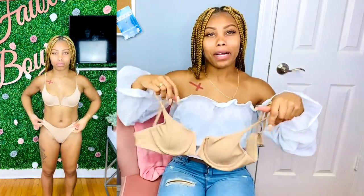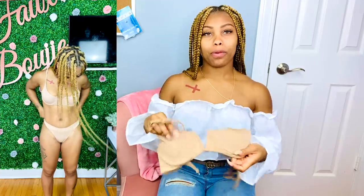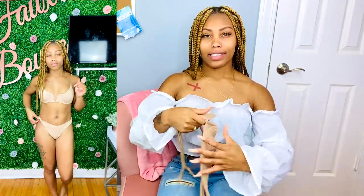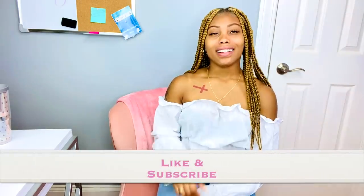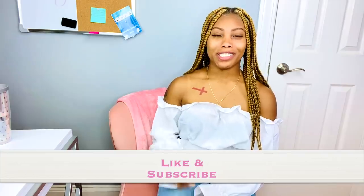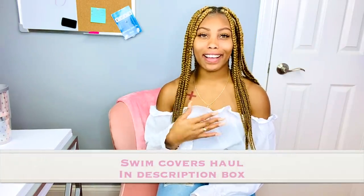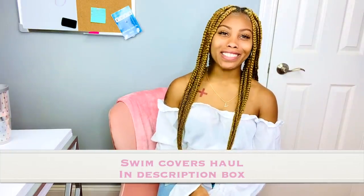I have mom boobs, I'm a mommy, so I wanted to get swimsuits that would support me — I wanted my boobs to look nice and juicy. Hey everybody, welcome back to Fake Bougie! If you are new to my channel, welcome — I hope you enjoy, like and subscribe. Today I'm going to show you all some really cute swimwear that I got from SHEIN. I don't even know how many swimsuits I got, it's a lot — it's a haul!